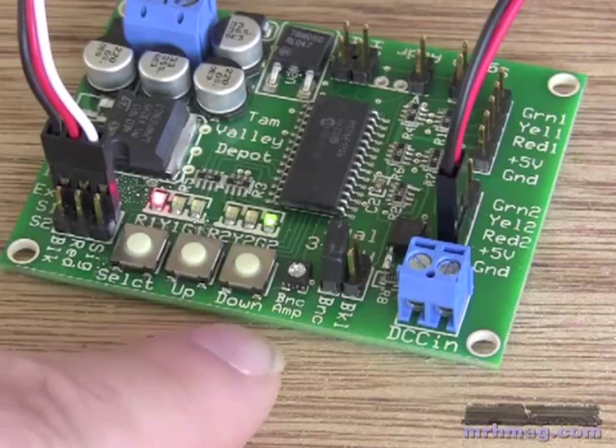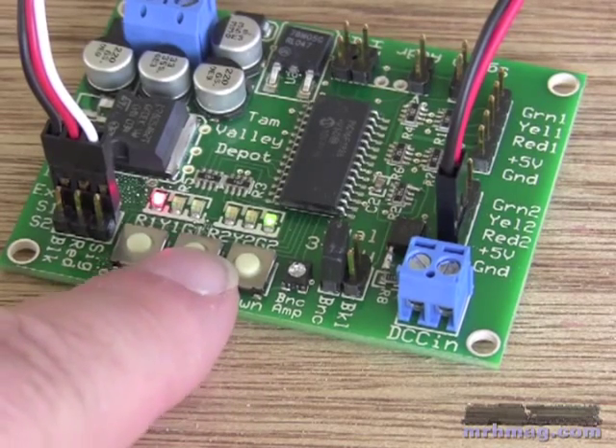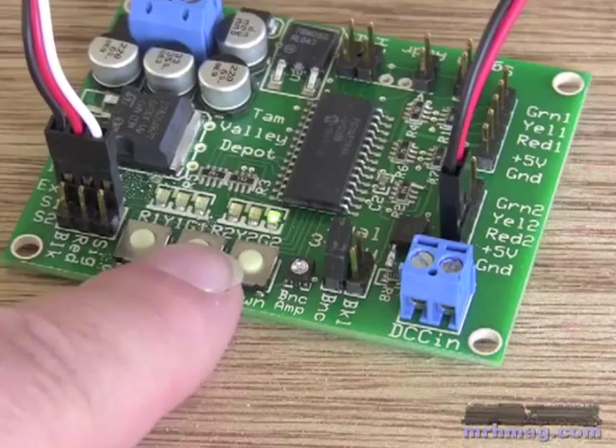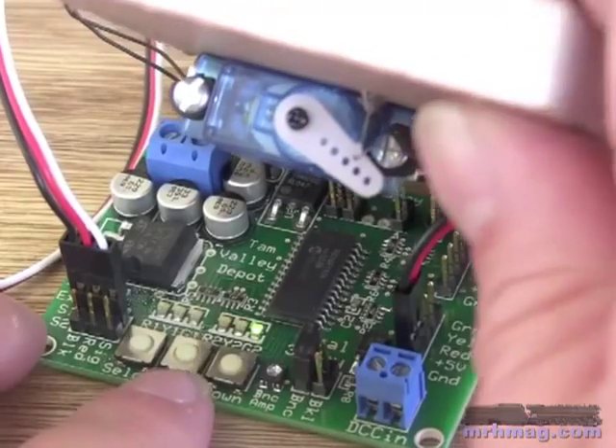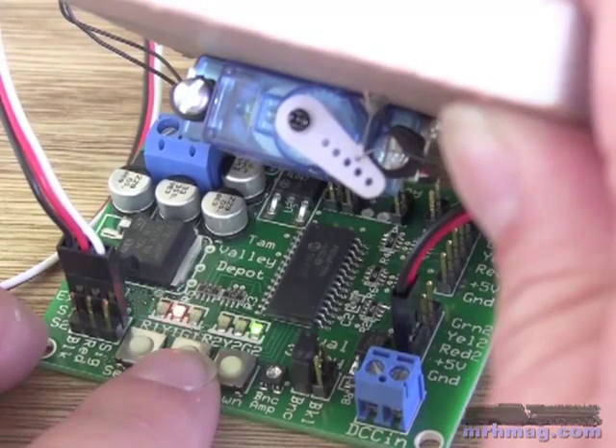When it's not in alignment mode, you can use up to move servo 1 and down to move servo 2 between the positions. So if I press this, you can see I'm moving between the three positions. As I press positions here, you can see the servo move.